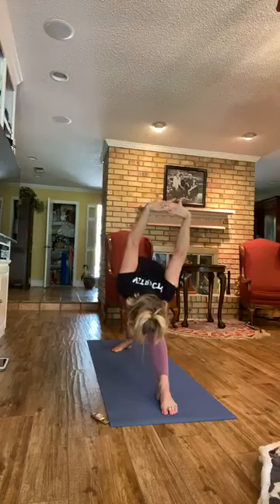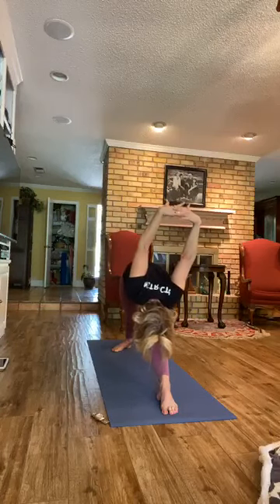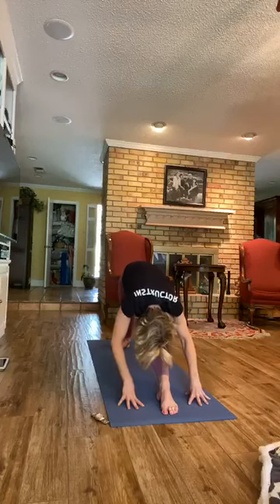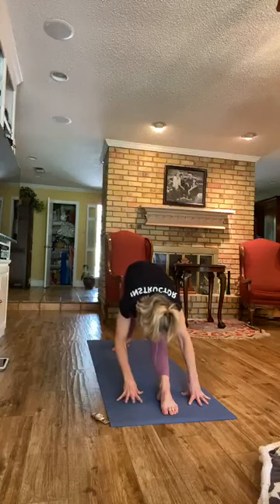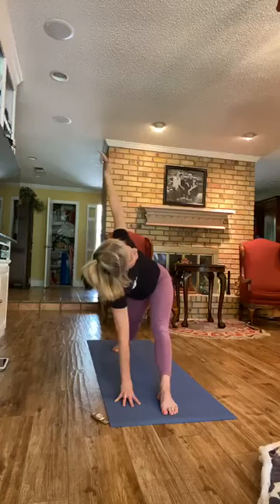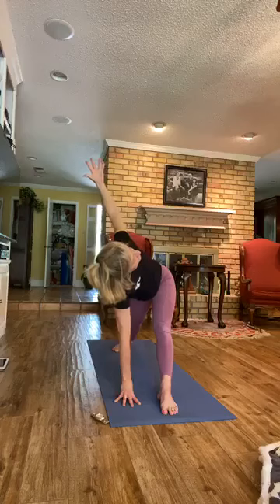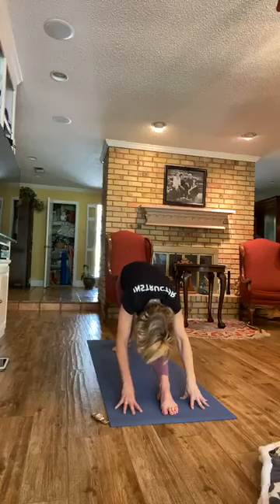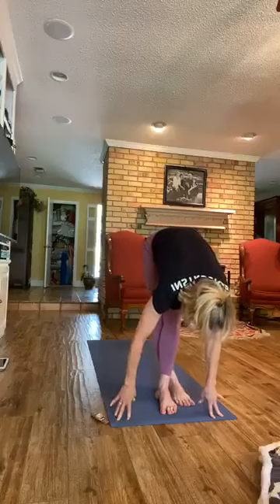Now straighten the front leg, keep the head relaxed down. Nice deep breaths, relax the face. Then take the hands to the floor, one hand on either side of your front foot. Relax the head down towards the knee. Now try to keep the back heel down and we're going to bring the right arm up in a twist — Revolved Triangle pose. Pulling up through the core and twisting over to the right. Now we'll come back, relax the head down. Soften the front leg and take that back leg forward — cross it behind the front leg. Relax the head down.